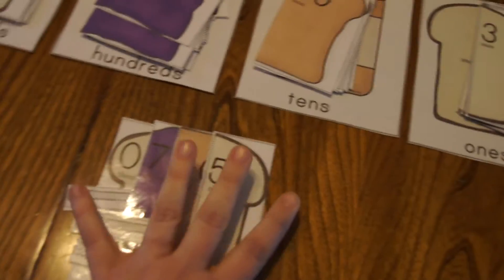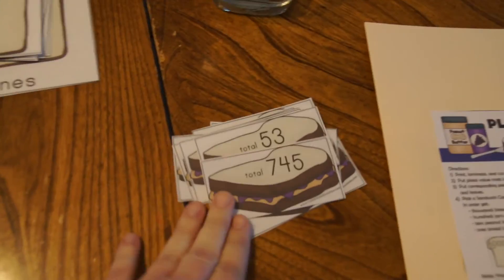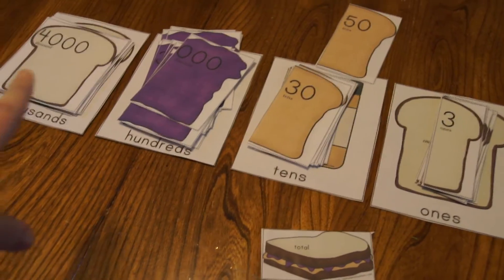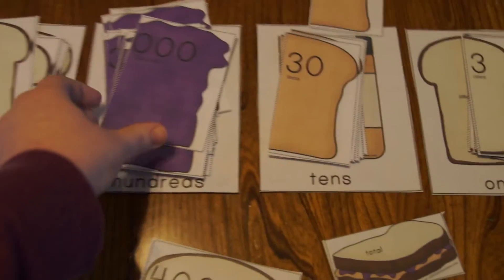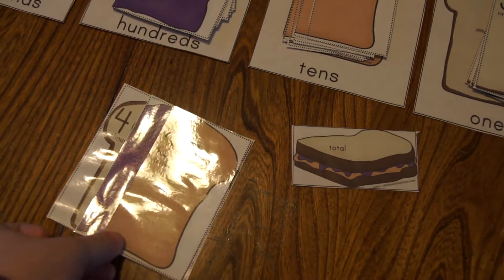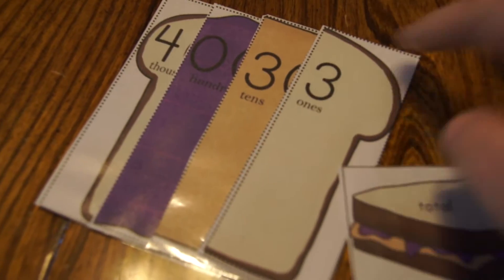You would slide your sandwich over to the side and do the next one. In these stacks there are also some blank sandwiches. Once you make all eight sandwiches in each set, you'll have some numbers left over — this is a great chance for kids to show what they've learned by doing it in reverse. They build a sandwich with the leftover pieces, then use a dry erase marker — assuming you've laminated it — to write what their total was. For example, if we built this sandwich we'd have 4,000, no hundreds, 30, and a three, so the child would write 4,033, showing they've mastered the concept.